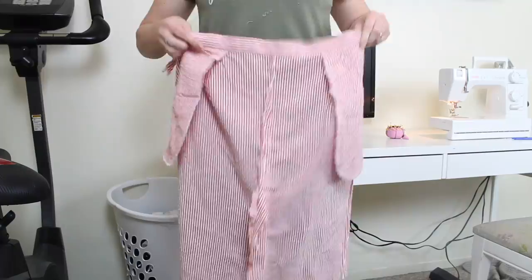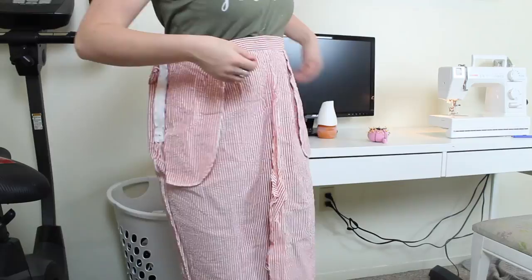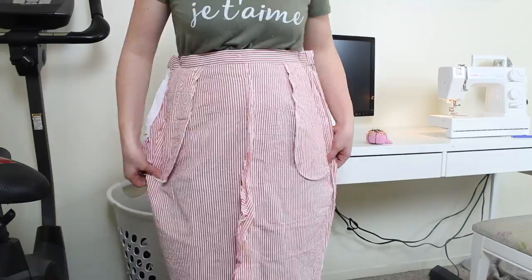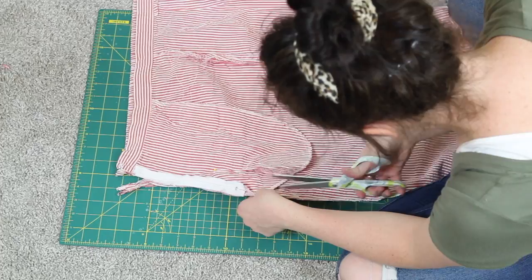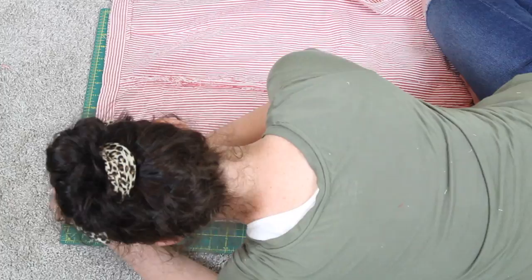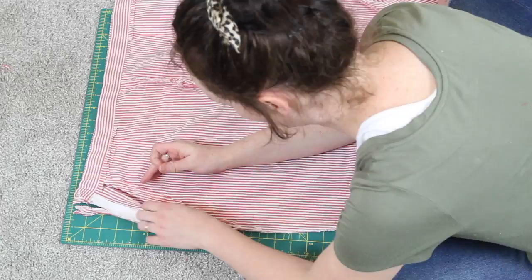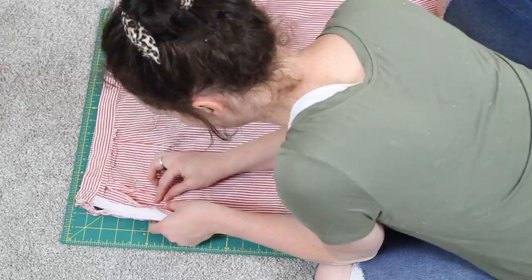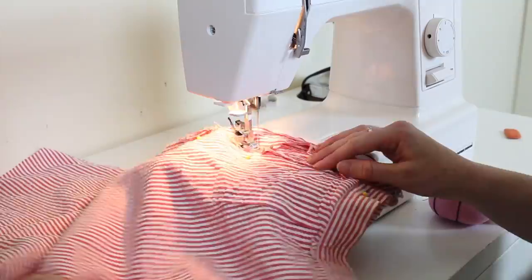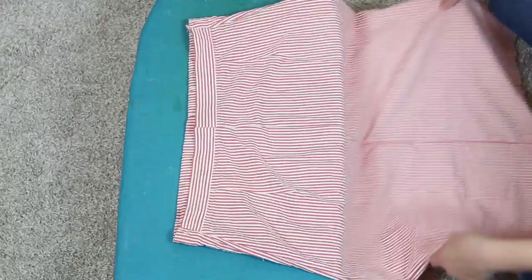Now we're jumping back to the skirt portion. I'm going to try it on inside out and start pinning down the sides to create the shape and fit I want. This can be the tricky part — my advice is to use a basting stitch first, which means turning up the stitch length. That way you can try it on, and if it doesn't fit it's easier to unpick. Once I'm happy with the fit, I sew down the sides with a regular stitch.